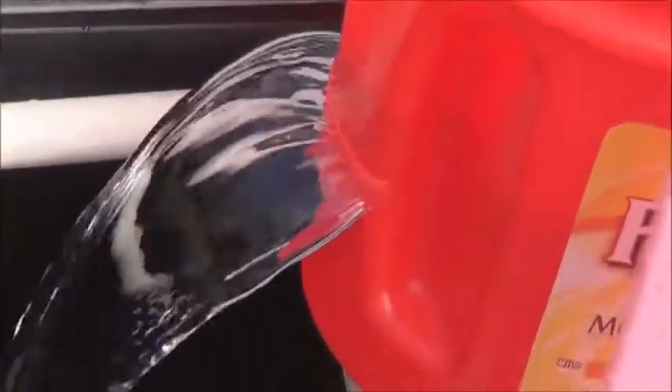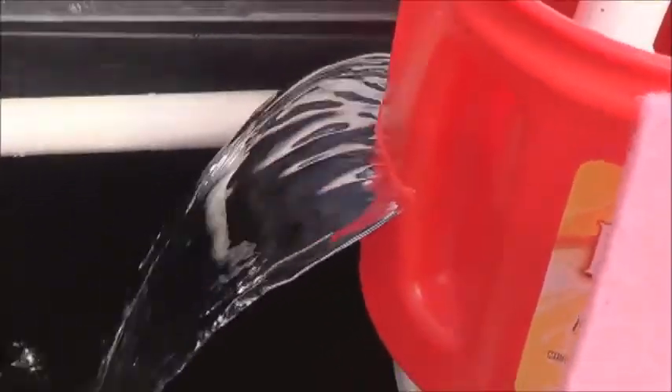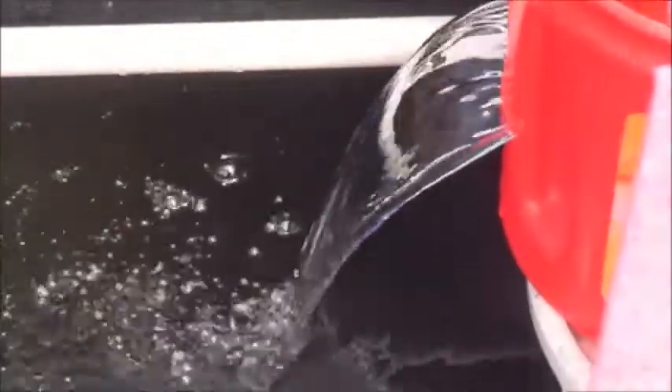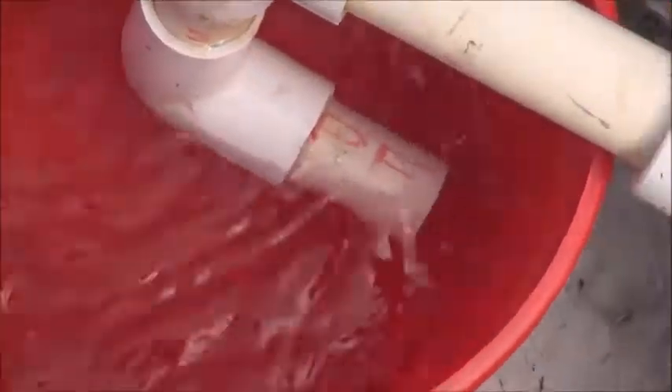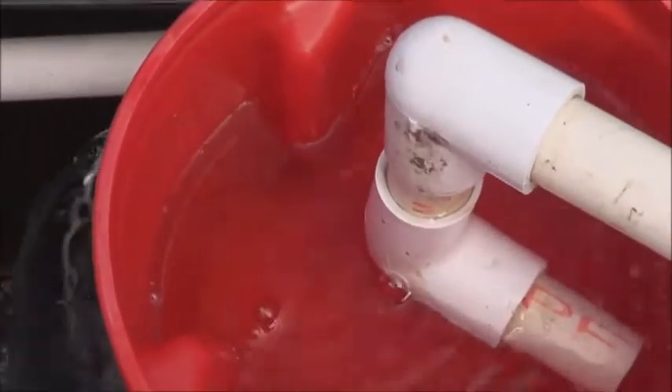All I did was cut a line in the handle part of the Folgers can, and that made the waterfall part of this nice and simple. I like simple. I've also rearranged my pipe a little bit so it shoots down and into the back of the can, just to kind of force the water in there.